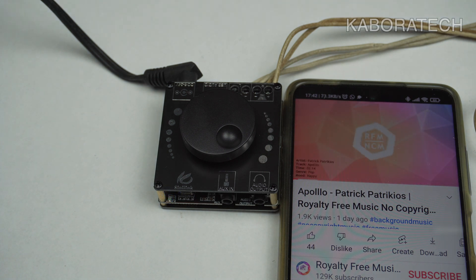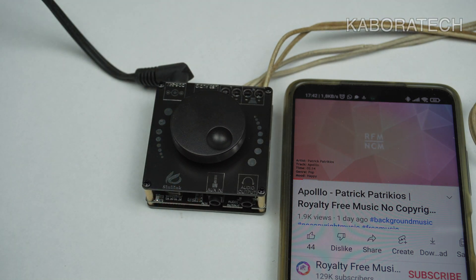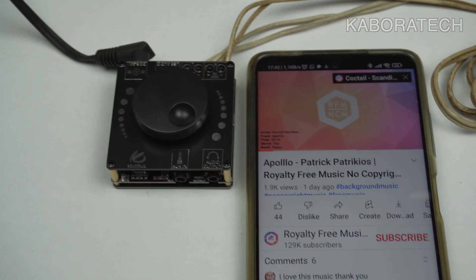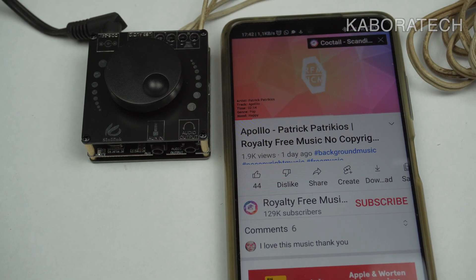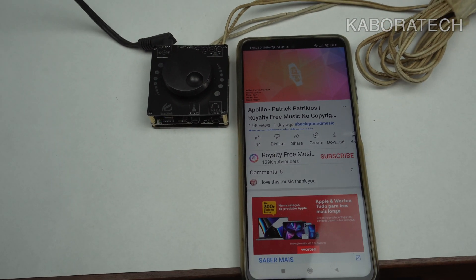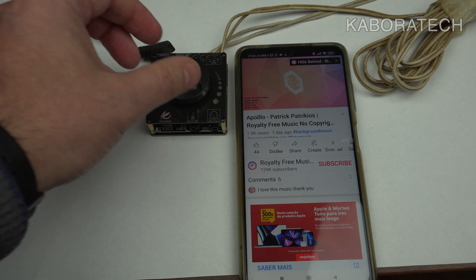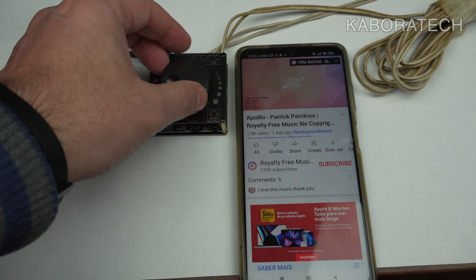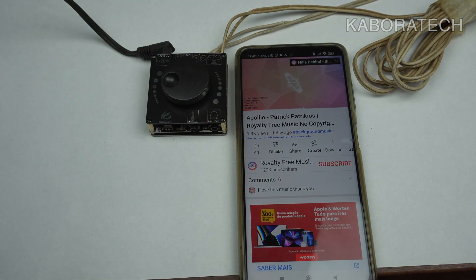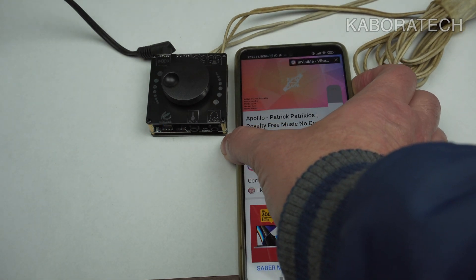This is not the maximum volume — I'll raise the volume in a while for you to check the sound quality. Remember, this is the cheaper version, not the one with 50 watts. Tell me what you think in the comments below.